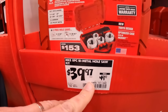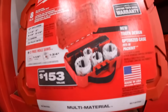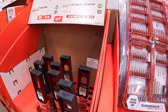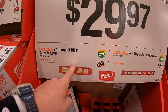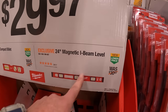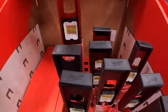$19.97 for their 10-piece blade set for reciprocating saws with 9 free Sawzall blades. $29.88 for a 120-piece Shockwave impact set in two cases — fits in your Packout units. $39.97 for this 8-piece hole dozer saw kit in a case — these are awesome. $29.97 for their 7-inch compact billet torpedo level or their 24-inch magnetic level, which I actually have — it's awesome.